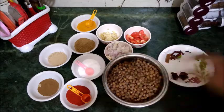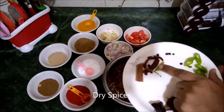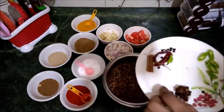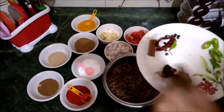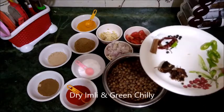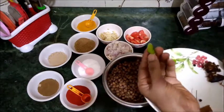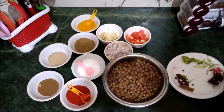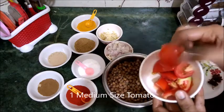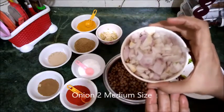Now I will prepare the vegetables. I have 2 green chilies — I have bought dry green chilies as well. I will use 2 green onions and cut them. Then 1 medium-size tomato, cut into big pieces. And 2 medium-size onions, cut into small pieces.